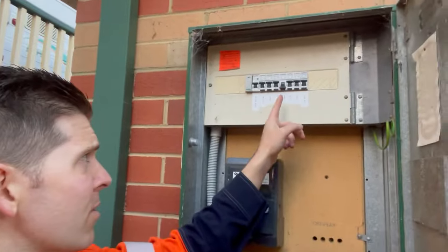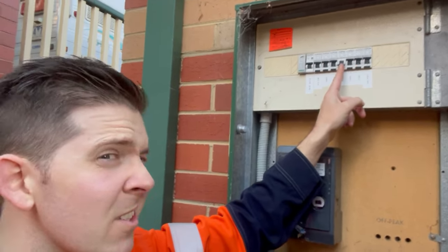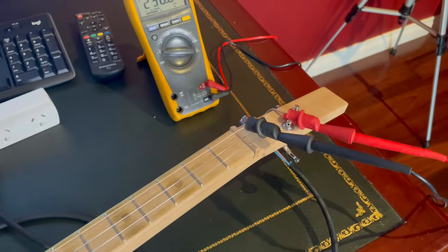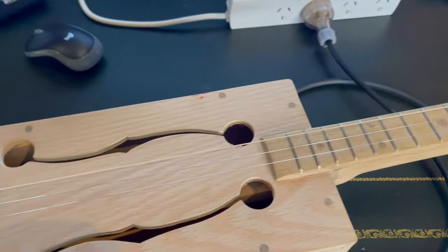So I think I found the problem. The circuit breaker tripped. No sparks. So I plugged it in again.